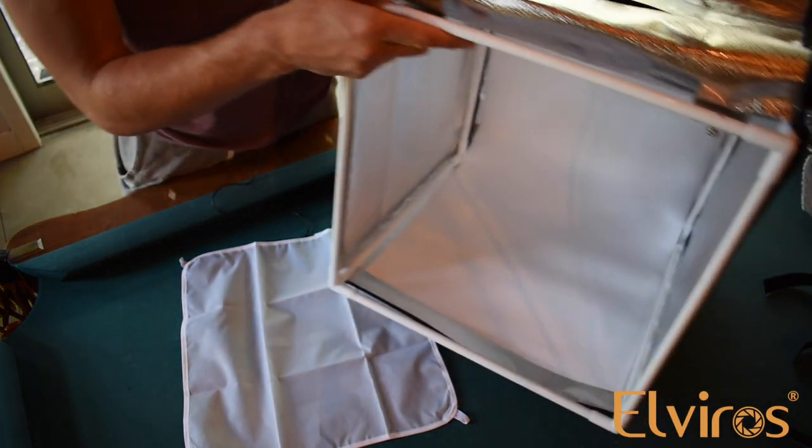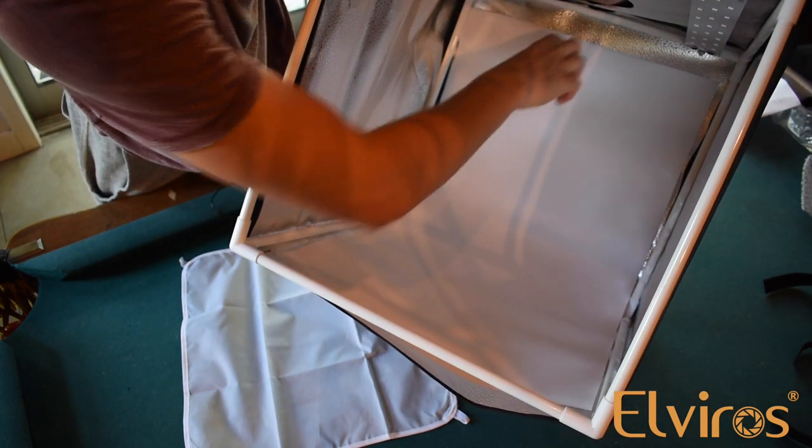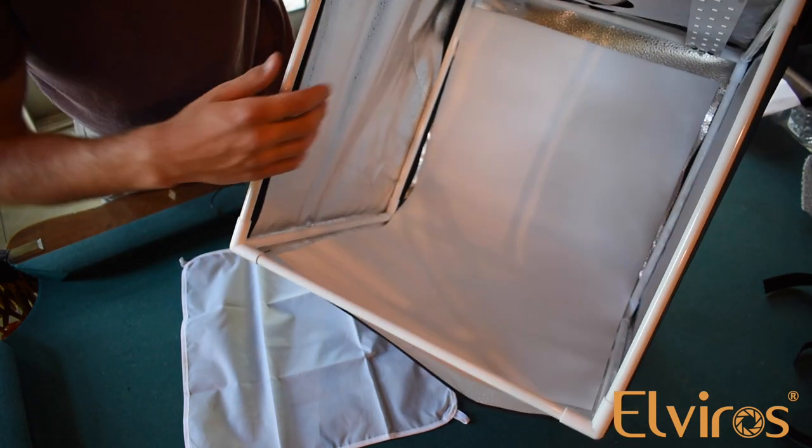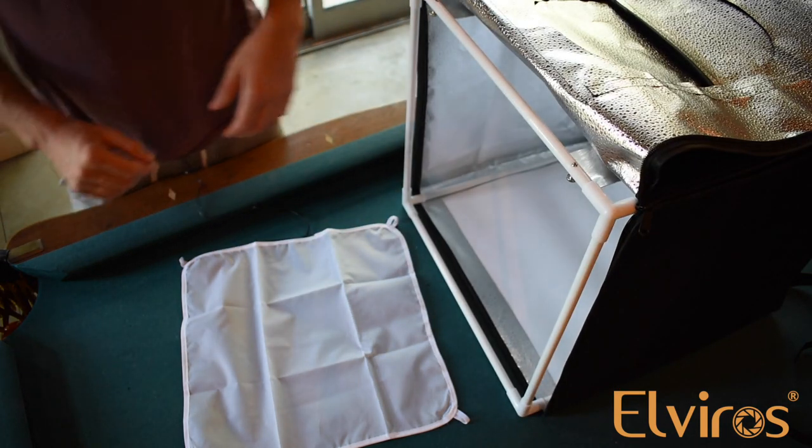Once you have inserted it, you will see it fits in this little slot up here and then this slot up here so that it does not move or come out of place. You also have the option of the black background board.